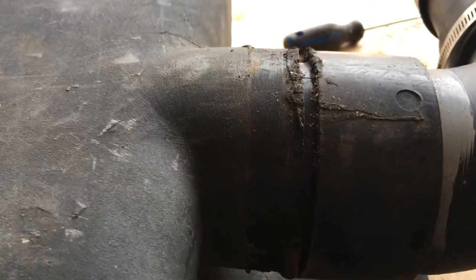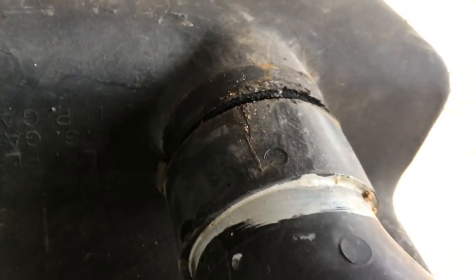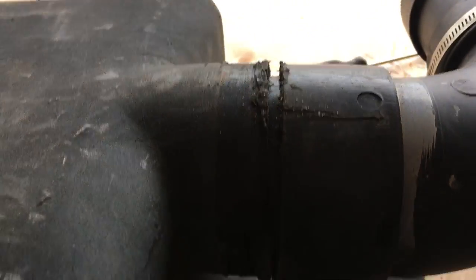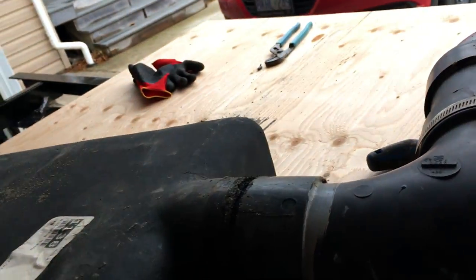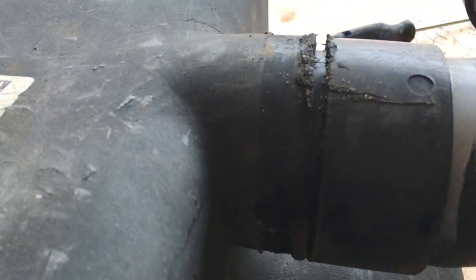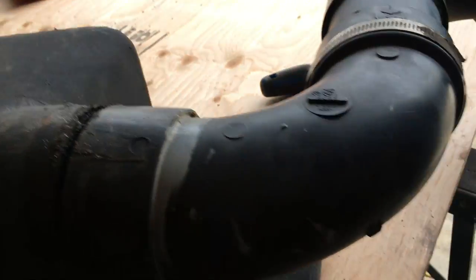You can see here there's a transition joint between the ABS fittings and the polypropylene tank. If you've owned a trailer for a while, you know these always develop a leak after a while. I'm just slowly working the fitting out and then I'll replace everything with new stuff.